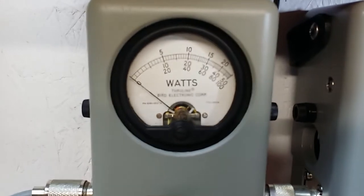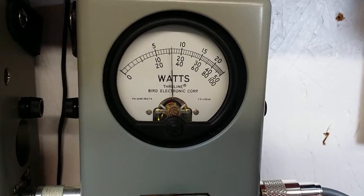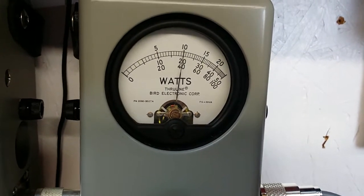Power all the way down with the 5 watt slug — showing 5 watts. Now the 100 watt slug — 40 watts all the way up.